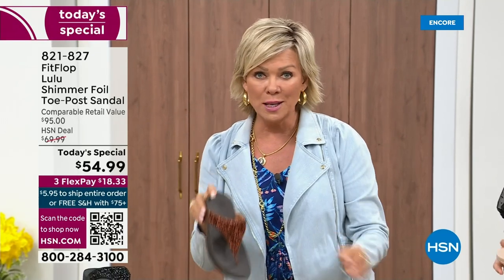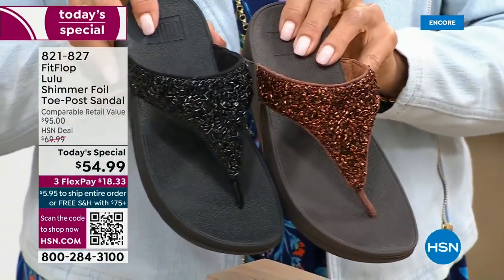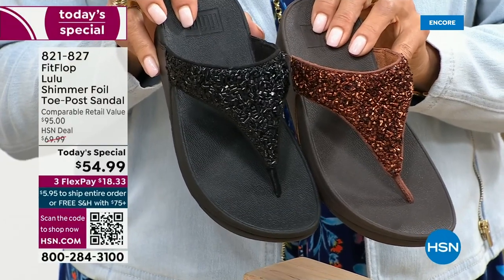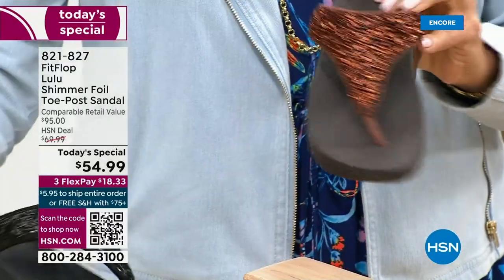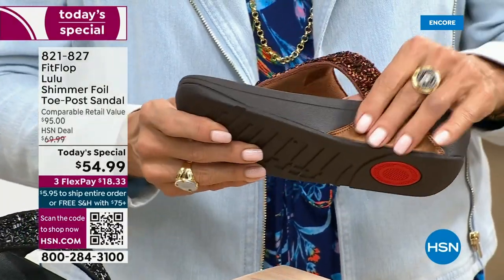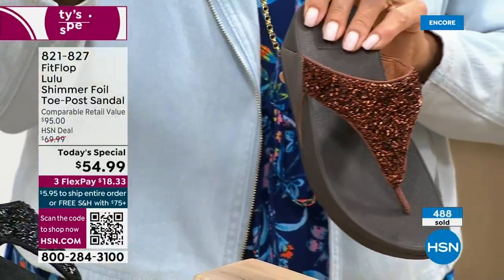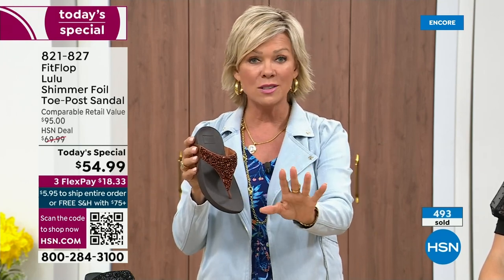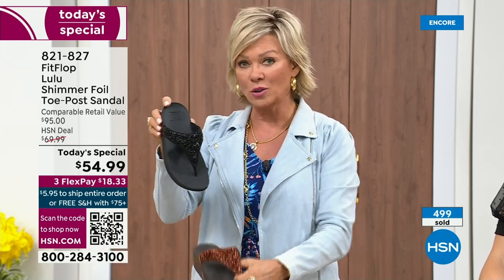I'm going to give you a closeup look on all your colors once again, because at midnight, if you have a favorite, don't wait. If you want the bronze, there's like 2,800 for the rest of the day. We reach a lot of people — this is our first few moments of the day and this is going to be seen a lot. Bronze, once again: five through eleven, we still have all sizes, whole sizes only, go down that half size.